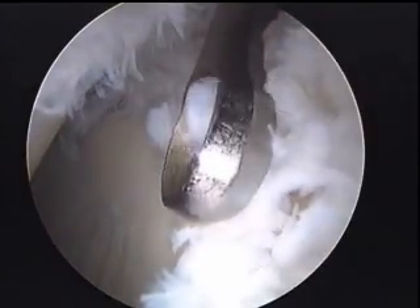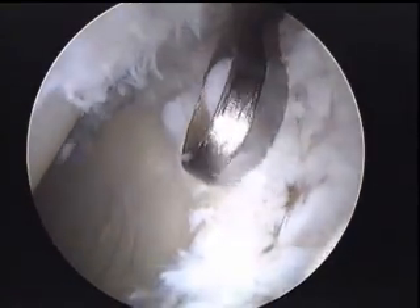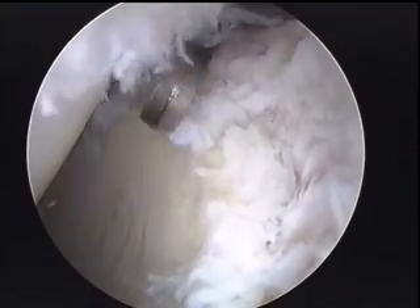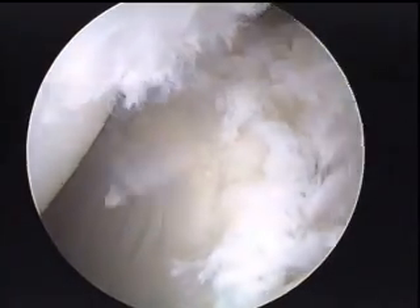We're just using different tools here to debride off the unstable cartilage and frayed tissue around the hip so it does not progress. Eventually this is the area we will trim down some of the rim and try to promote some new cartilage growth with a microfracture of that area.